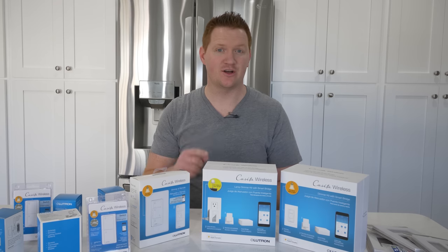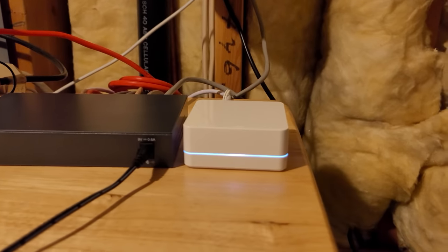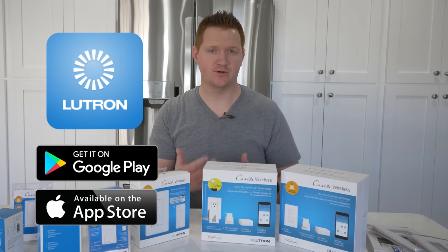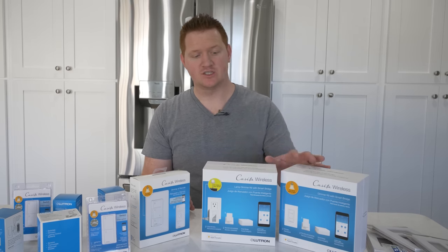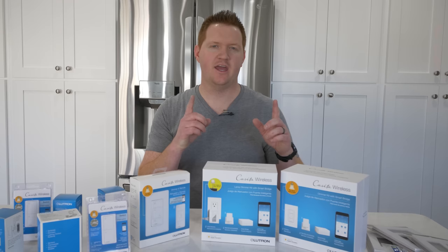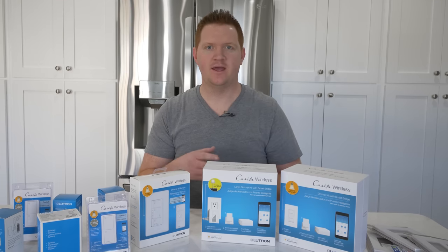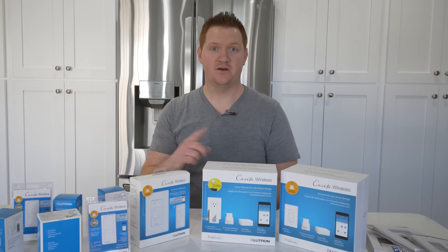The first thing we need to do is install our smart bridge. You just plug it into your router with the included Ethernet cable, plug it in, and then head into the Lutron app available on the Apple App Store or Google Play Store to get it set up and create your account. Now that we have our bridge set up, we'll install the switches — starting with a single pole switch, then moving to a three-way, a three-way four-way multi-location, and then the fan.